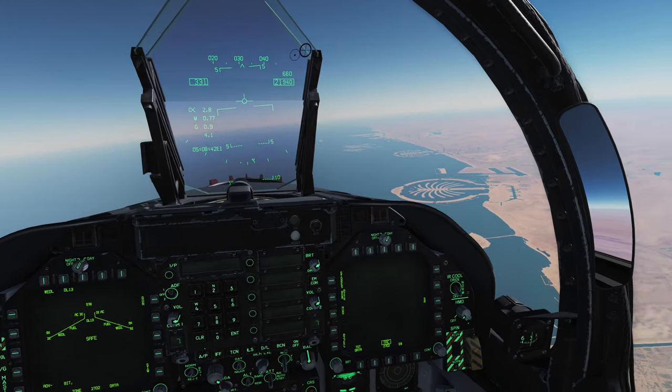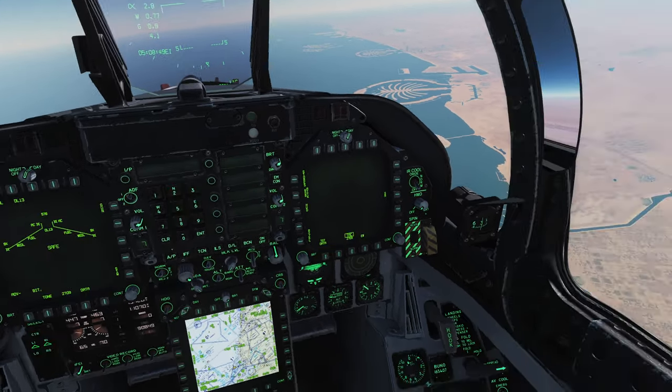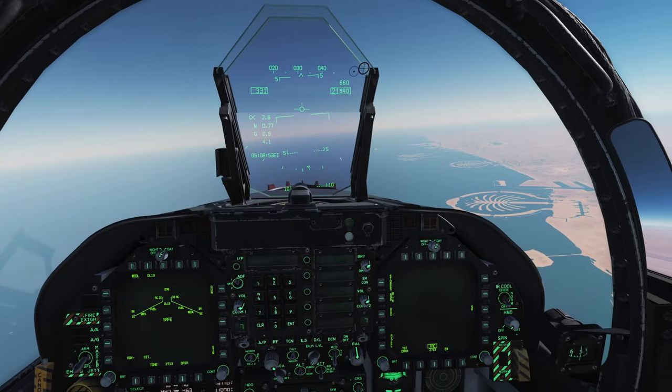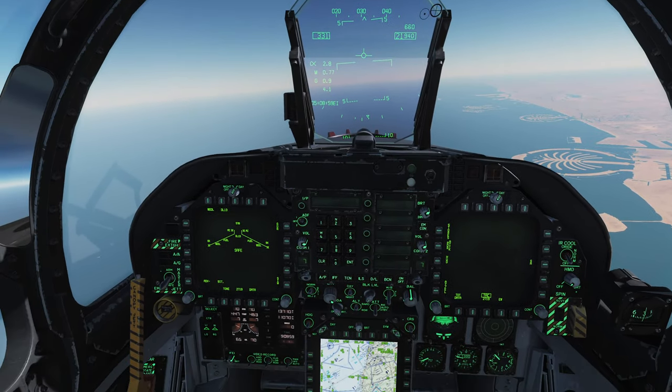The Walleye really didn't see that much use on the Hornet. Maybe in very early Desert Storm — like I said, the Walleye was a Vietnam-era weapon. But that's all for the history. Let's take a look at how we can actually use the Walleye on the Hornet.